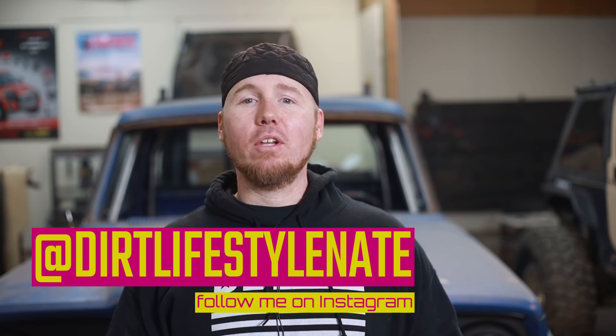If you like the video and want to see more like it, make sure you give it a thumbs up and subscribe to the channel if you haven't already. If you don't follow me on social media, I'm at Dirt Lifestyle Nate. We'll see you next time.